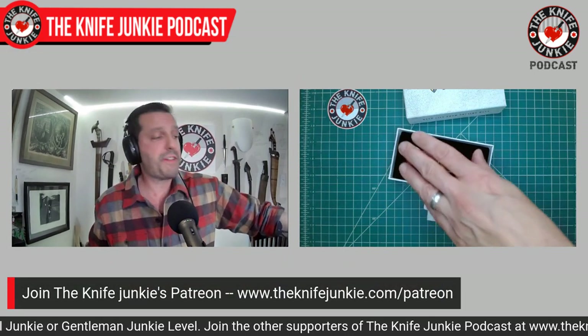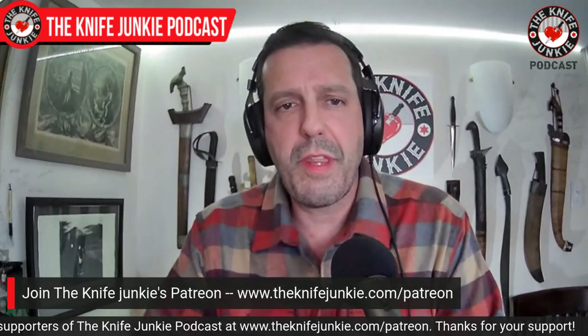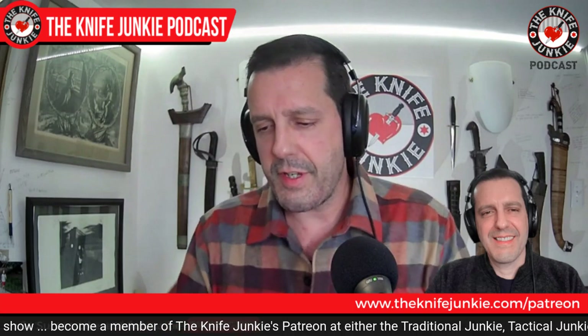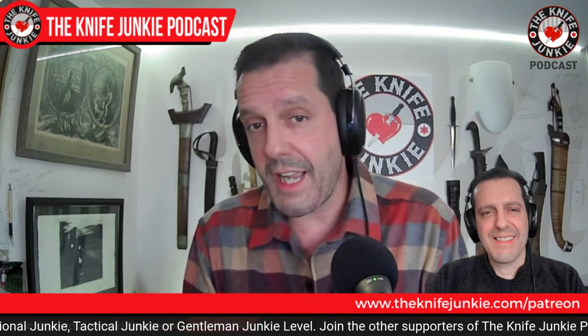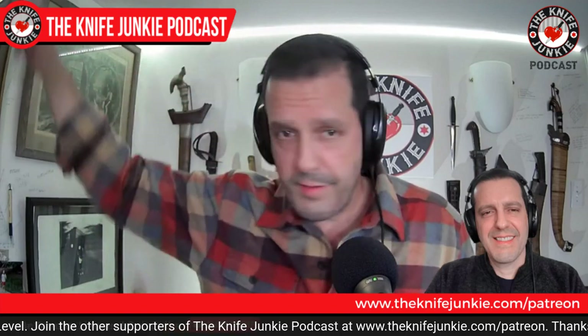That's next week, so you still have time to become a Gentleman Junkie. Just go to theknifejunkie.com/Patreon. Sign up there — Traditional Junkie at $3 a month, Tactical Junkie at $5, or Gentleman Junkie at $10. You get the same thing with all those levels, except at the $10 level you get entered into the monthly drawing for a free knife. So just go to theknifejunkie.com/Patreon to sign up.